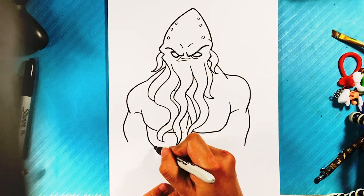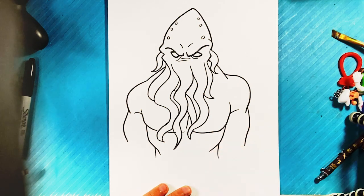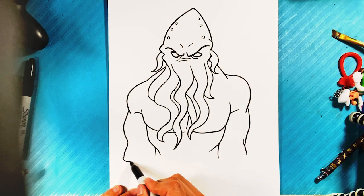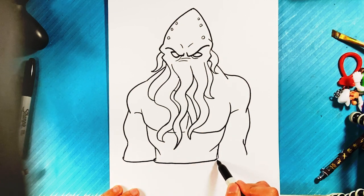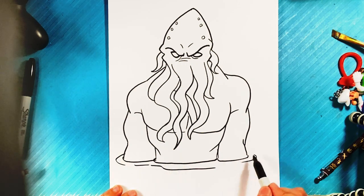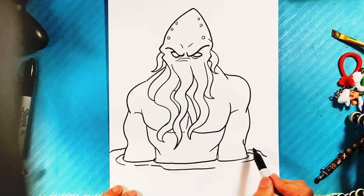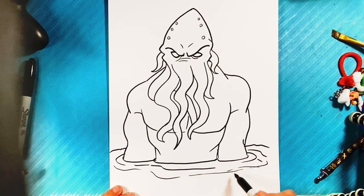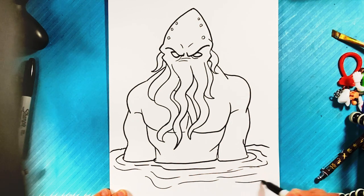Shout out to whoever requested Cthulhu. If you have any requests for a drawing lesson, just put them in the comments and I'll let you know if I've already drawn it or link you to the video. These lines I'm curving around here represent him coming out of the water — relatively thin curved lines. That's something I did a lot as a caricature artist; throwing in these curved lines is a shortcut for showing a figure coming out of the water.